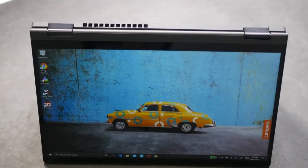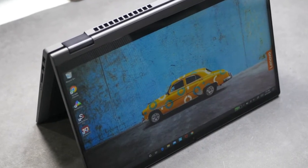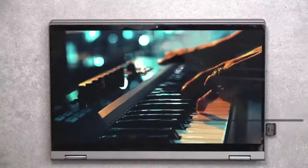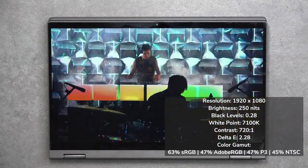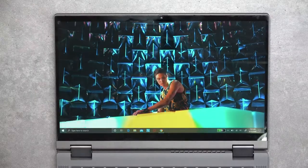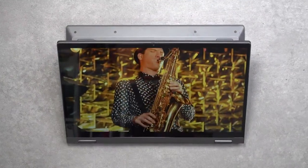Let's talk about the display — I would say it's a good display, not a great display. What we're looking at is a 14-inch IPS touch display with a resolution of 1920 by 1080, a 16:9 aspect ratio, which makes it a great choice for Netflix, YouTube, or consuming media in general. It has pretty deep blacks and pretty good contrast, though the color gamut coverage is decent rather than exceptional. As for brightness, it gets about 250 nits and it is a glossy display, so you may have some issues in direct sunlight.